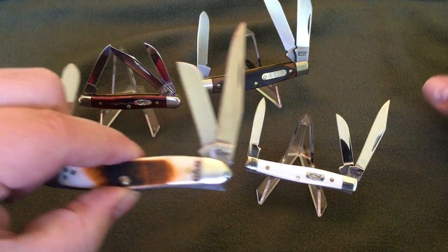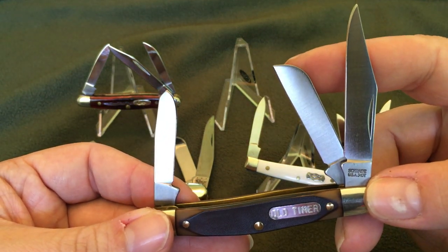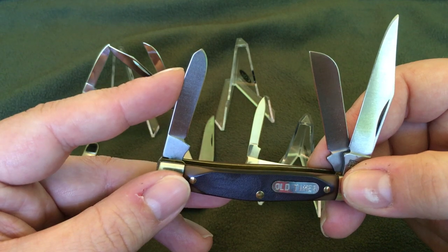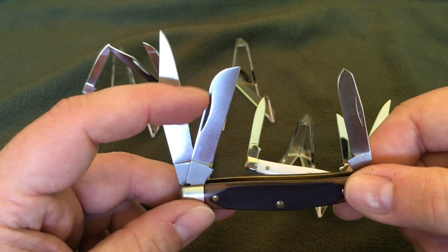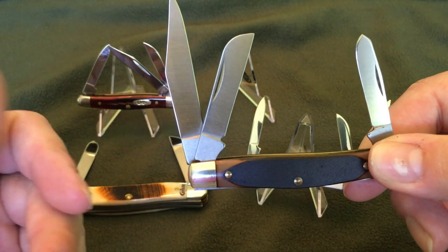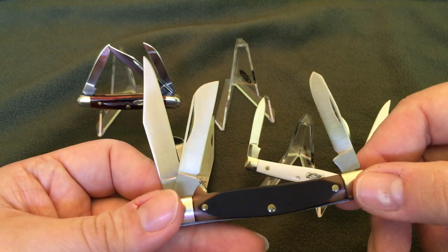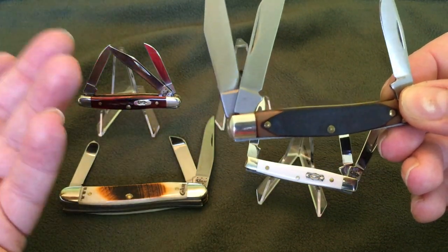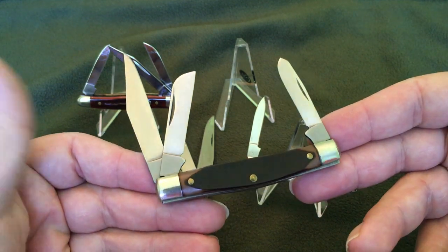Stockman knives — three blades. You can tell it's a Stockman because they have three blades. I believe this one's called a sheep's foot blade. That might be the spay blade — I don't remember. I read that a sheep's foot blade looks like a sheep's foot, but I don't see that. I also heard they're used to cut sheep's foot, like to trim something. I don't work on a farm, so if you know, just leave a comment and explain it. The spay blade apparently got its name from spaying animals — that kind of makes sense.